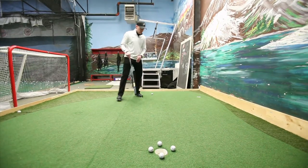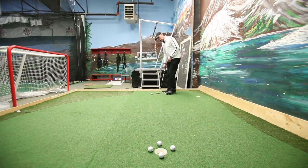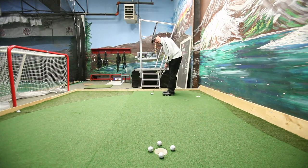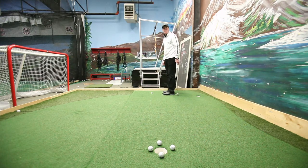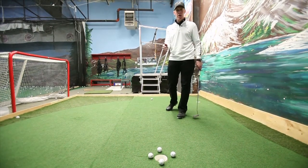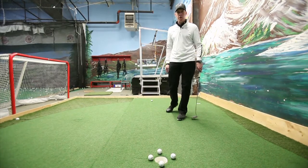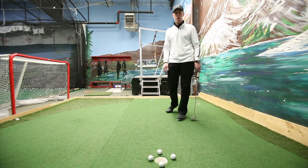Once I figure that out, I can visualize the line. And then from there, all I would do is just step in, aim at my spot, and just try to roll the putt to that spot. The key is that you always want to look at where the ball is going to go in straight in the hole, or what I call the front door. Once you figure out the front door, that'll help you figure out how much right or left of the hole you've got to play.